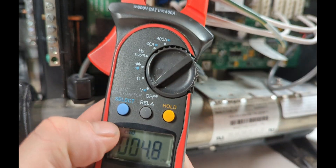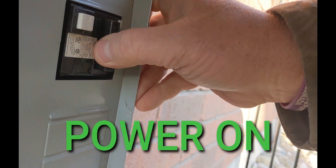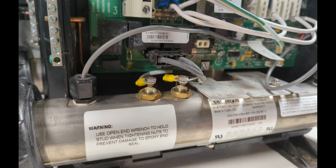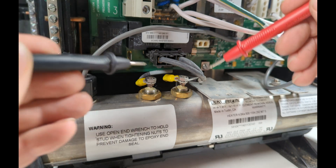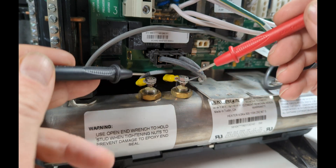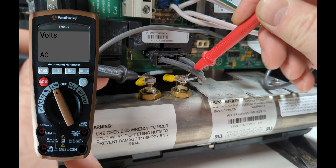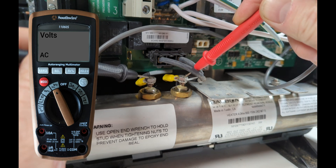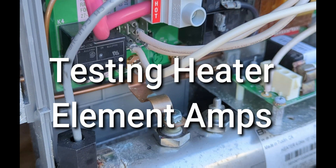How to test volts on your hot tub heater element: turn the meter to volts, make sure it's on AC, then turn the breaker back on. This time it's going to be live, so watch these two leads when you're touching them — you don't want to slip. Just be careful. For a 240-volt system, you should have 240 volts on the element.